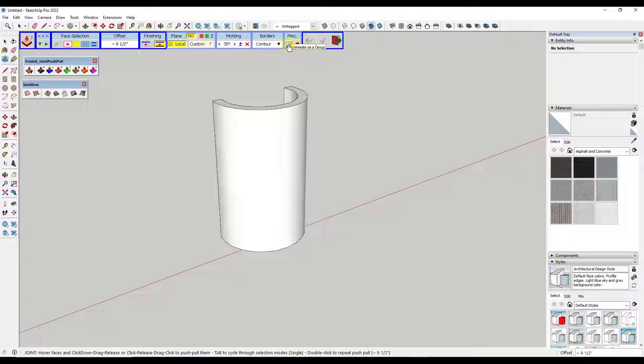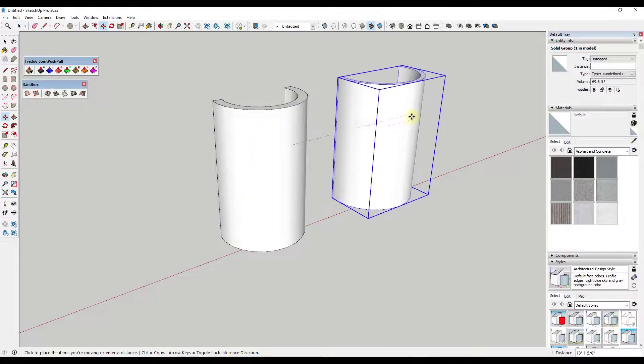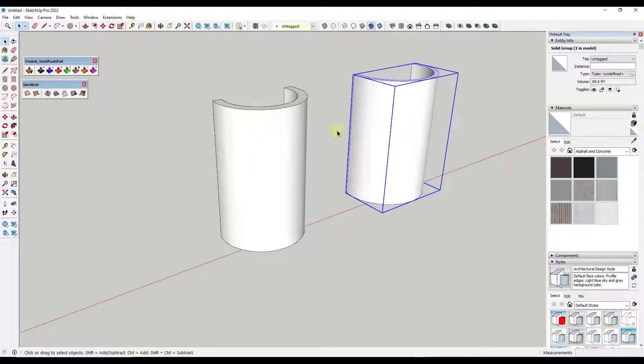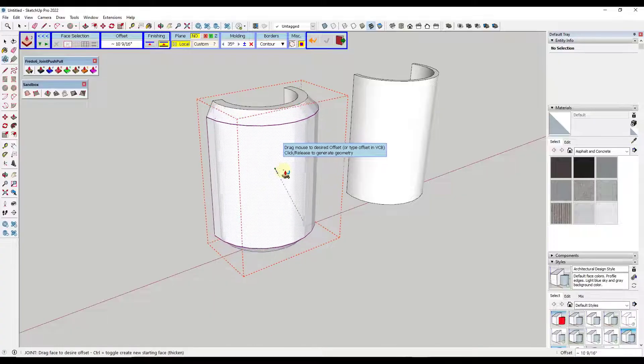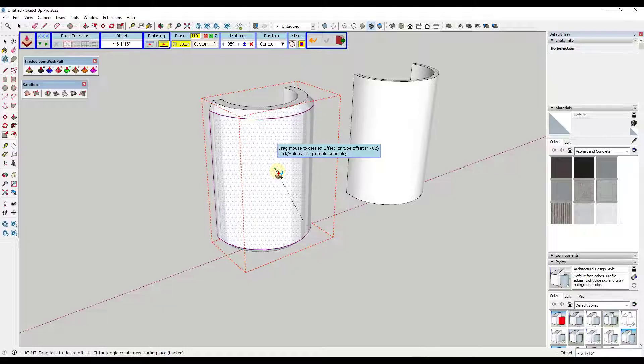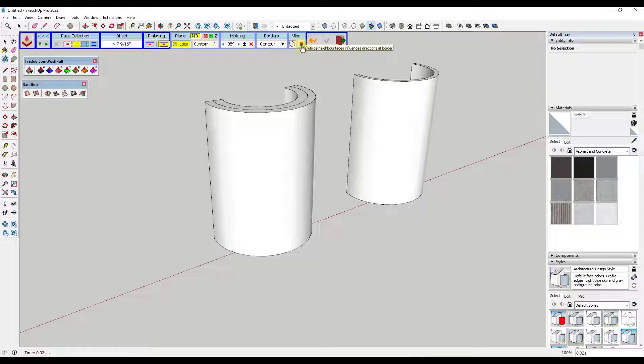The first of the last two options generates whatever you create as a group, so instead of merging with existing geometry it stays completely separate — which is really helpful. The other option, 'outside neighbor influences direction at border,' causes the neighboring faces of the face you select to affect the push-pull direction. Notice how those neighboring faces force the extrusion to move kind of downward. Most of the time I leave that off because it gives unexpected results, but you can play around with it.